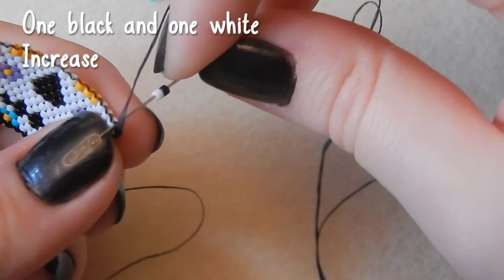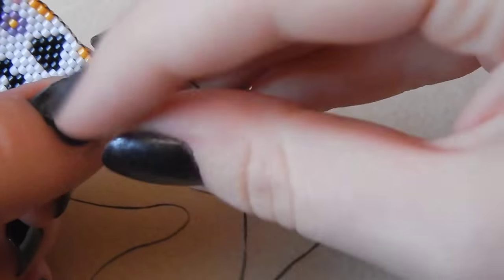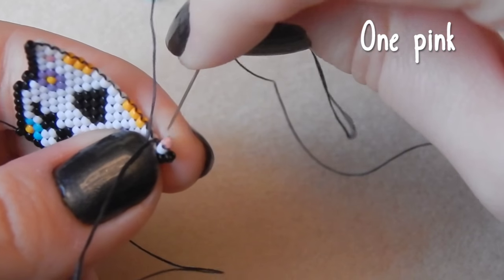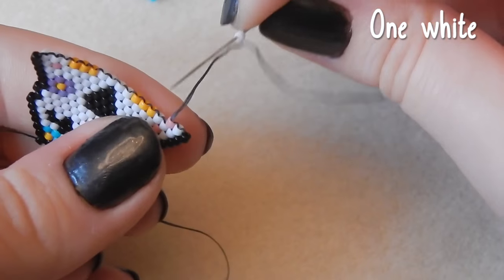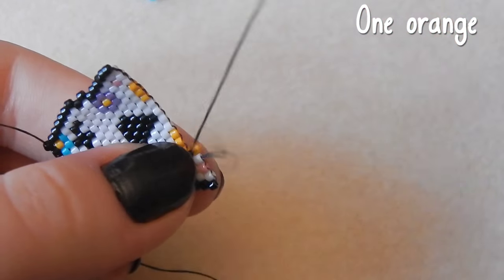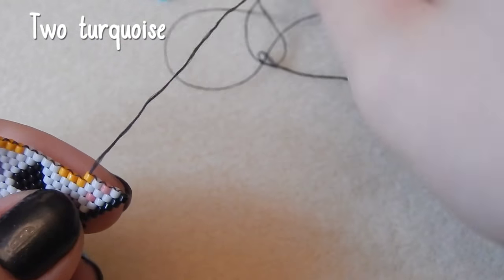Here's your little scully friend so far. One black bead, one white bead — we are increasing. He's growing quite quickly but these rows are a bit slow, sorry. One pink bead, then one white bead, one orange, two turquoise.